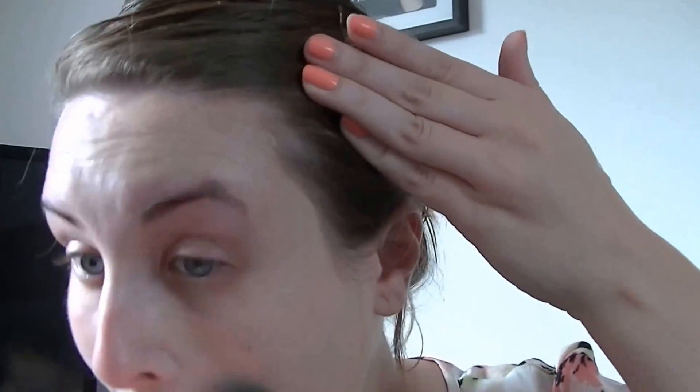Next up I use a green stick — this one is the Natural Collection one. I just pop this on any red areas that I have just to conceal them and then blend them out. With the Real Techniques buffing brush I like to then blend in my foundation. The foundation I'm using here is the Studio Fix Fluid in the shade NW13. I pop this onto my jawline, blend it in, and then apply some to my cheekbones and then my forehead.